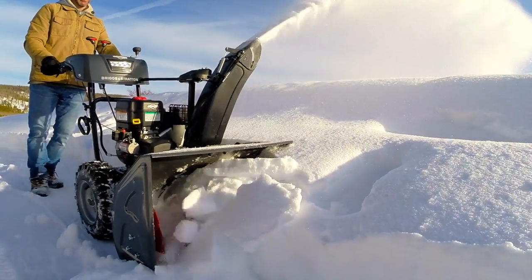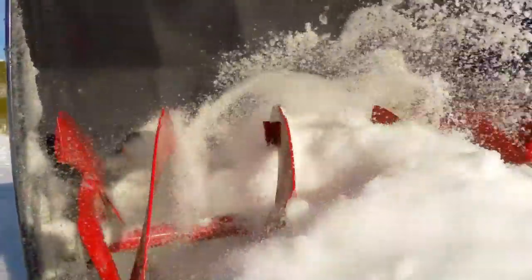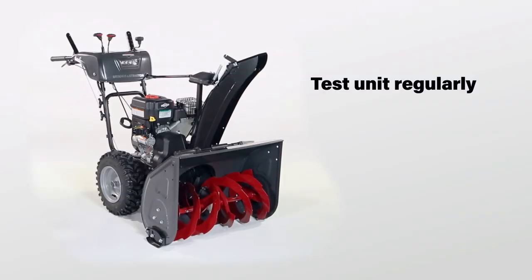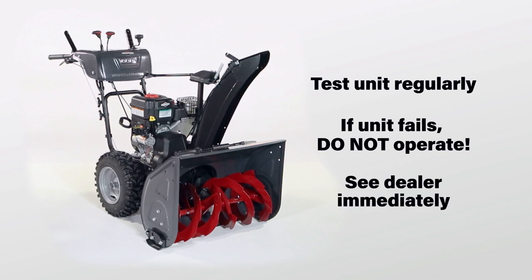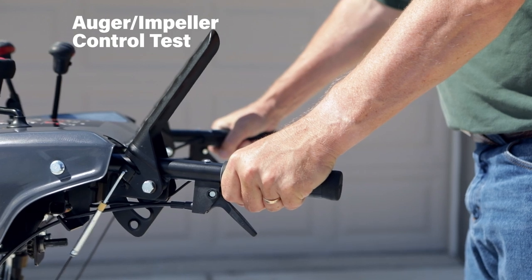This snow thrower contains a rotating auger and impeller to throw snow. Fingers or feet can quickly become caught in the auger, resulting in traumatic amputation or severe laceration. Be sure to test the operation of the unit regularly. If the unit fails to operate as described, do not operate it — see your authorized dealer for service immediately. Begin by testing the auger impeller control.